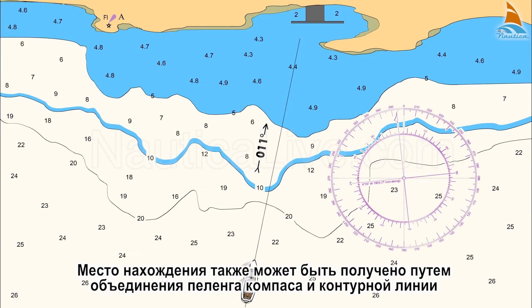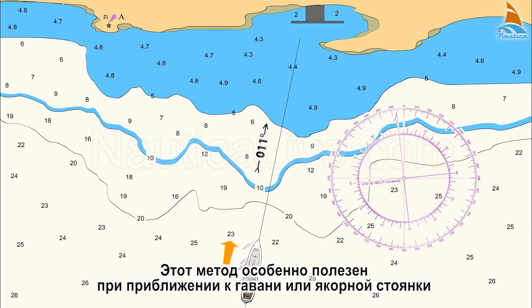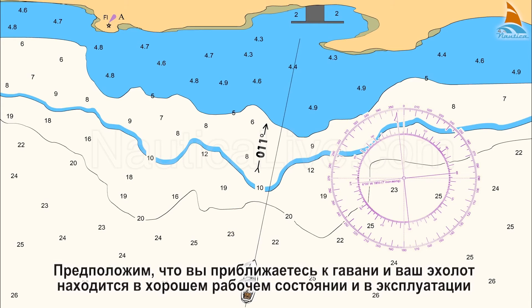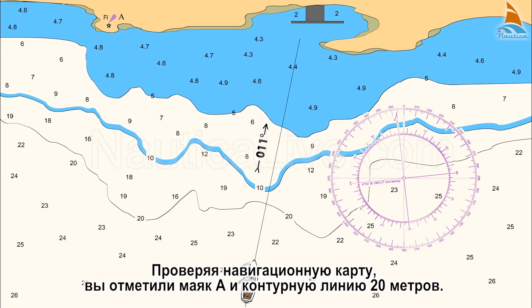A fix can also be obtained by combining a compass bearing and a contour line. This method is especially useful when approaching a harbour or an anchorage. Let's assume you approach a harbour and your echo sounder is in good working condition and in operation. Checking the nautical chart, you spot the lighthouse A and the contour lines of 20 metres.